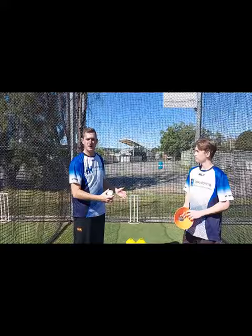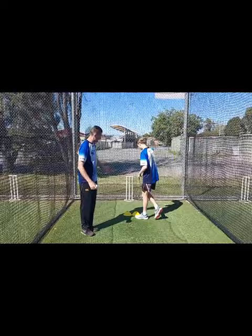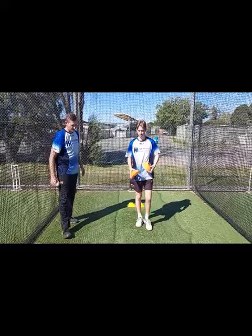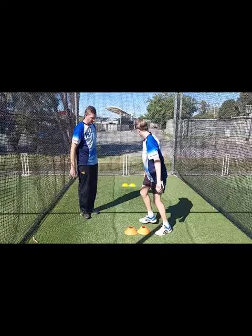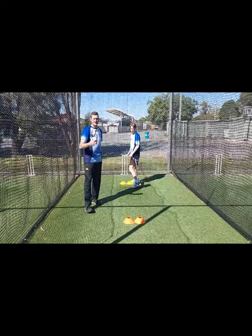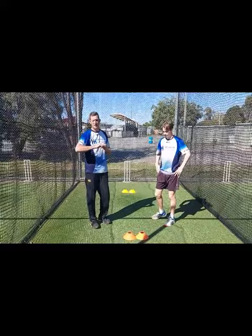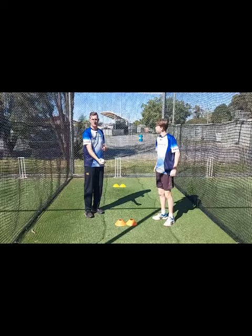We're going to set up that bouncer length with some markers. We've got the yorker markers set up here. What I like to do is get the bowler into the batting position. Matty, come down here and get into your batting stance, and pick where your hard length or awkward length would be. Step out to it, come forward, pick where your length is, and place your markers there. This is the length where we're getting the batsman to decide whether to come forward or back - that hard, awkward good length.